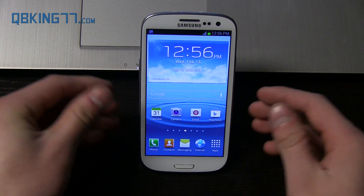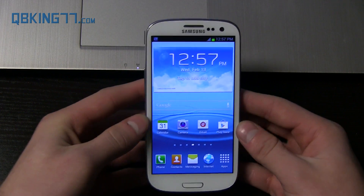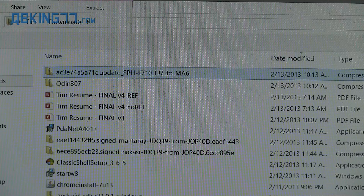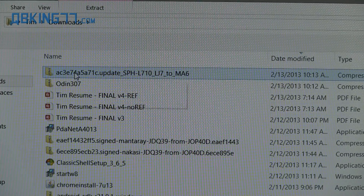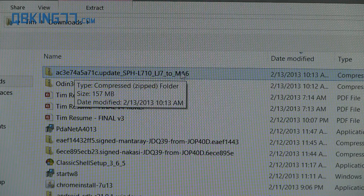What you can do now is go ahead and click on the link in the description of the video. I'm going to post the download link on my website. Download the update zip file to MA6. You will see the file that you download — it's going to look like a bunch of letters and numbers, LJ7 to MA6 right there.